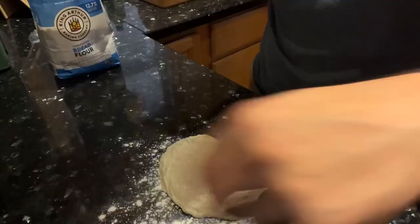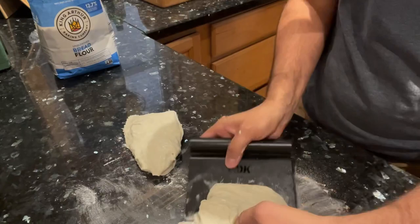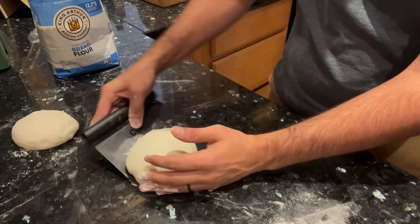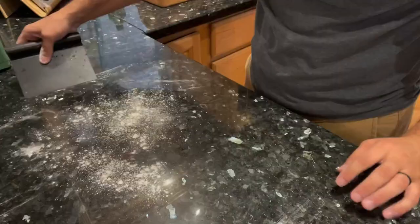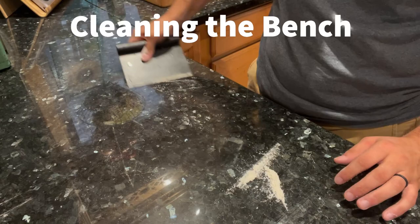One thing bench scrapers are really good at is dividing your dough. After bulk fermentation, if you need to divide your dough into two different loaves or into dinner rolls, the solid metal of a bench scraper cuts through the dough really well. Bench scrapers are also really good for shaping — I love having a bench scraper to help with the shaping process, especially with super wet doughs. Another thing bench scrapers are great at is cleaning off the table or the bench, especially after you've been kneading or shaping dough on the counter. Because they don't bend at all and aren't made of plastic, bench scrapers are not good for cleaning bowls, but they're the best for dividing dough and cleaning your counter.